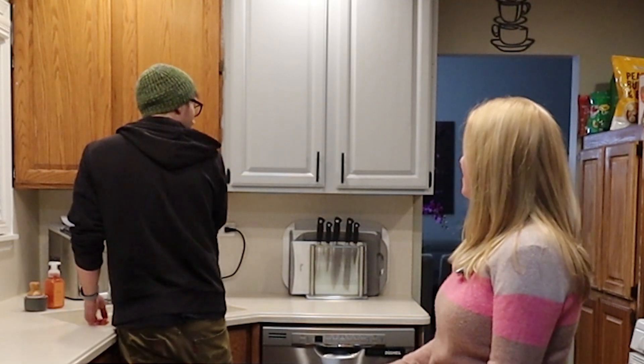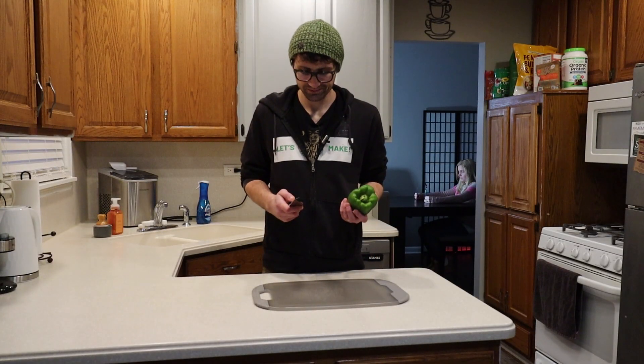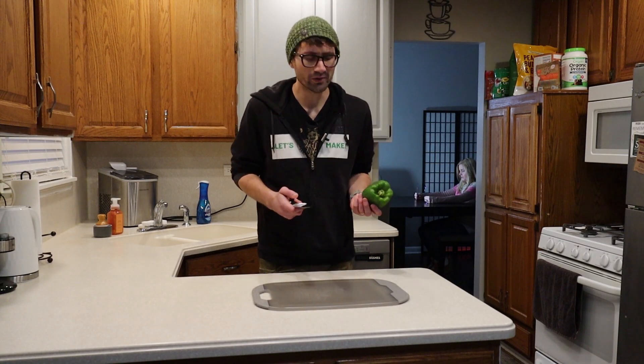Hey Sam, can you make us some stir-fry? What did you just say? Can you make some stir-fry? Stir-fry? Yeah. You want some stir-fry? There's got to be a better way.